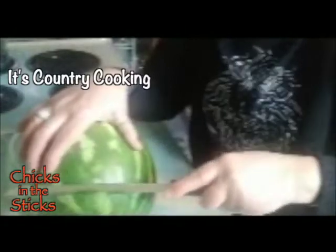Right here, we'll cut the ends off. Cutting the ends off.